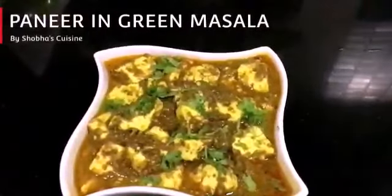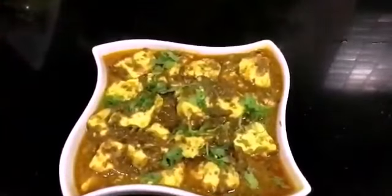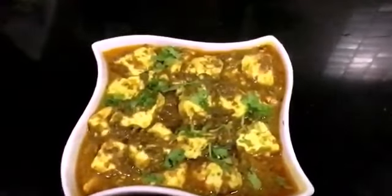Hi everyone, I am Shobha and I welcome you to my channel Shobha's Cuisine. Today we will make tasty and quick paneer and green masala.